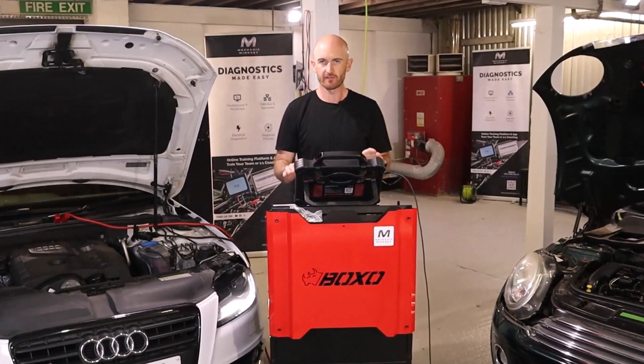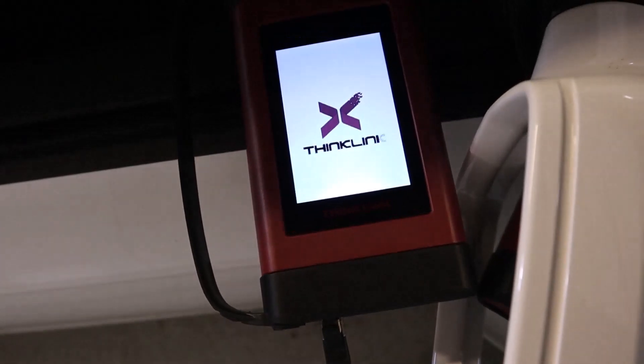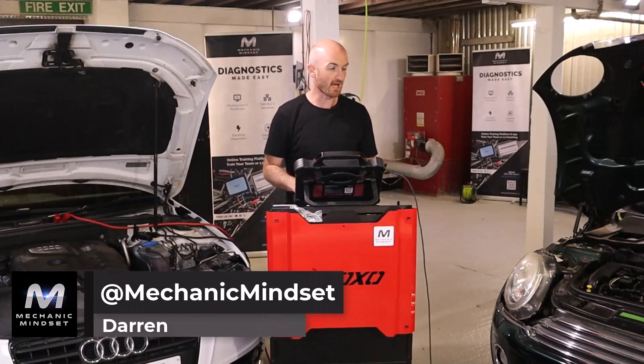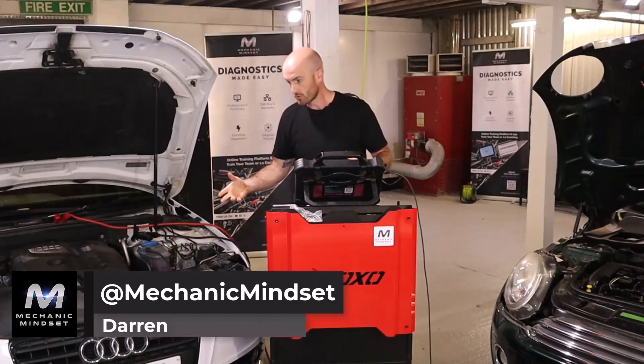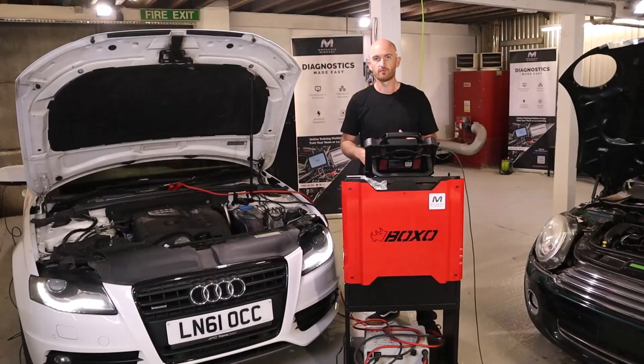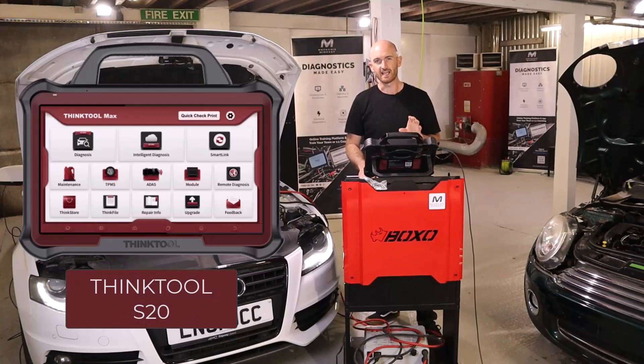In this video we're going to take a look at the ThinkTool Remote Diagnostics and ThinkLink feature. The remote diagnostic feature really brings independent garages the flexibility to repair and program almost anything, plus an option to get technical support from trusted garages. There are a number of units from ThinkTool available with this feature, and today I'm using the ThinkTool Euromax, also known as the S20 in North America.